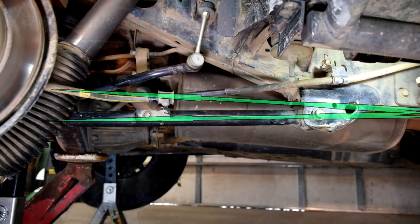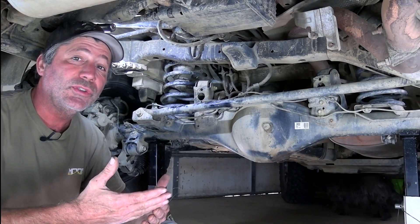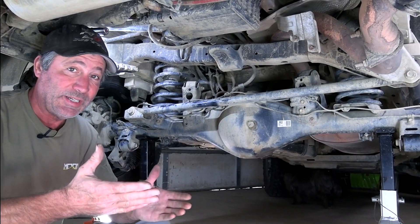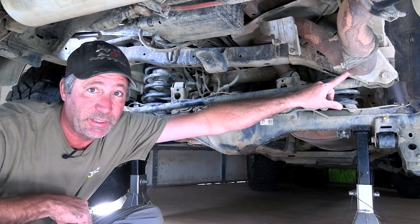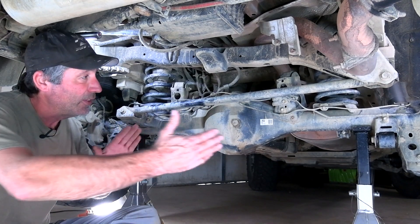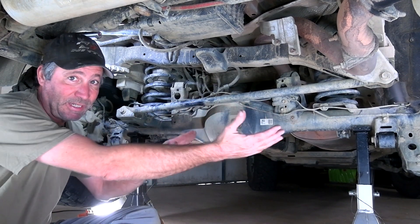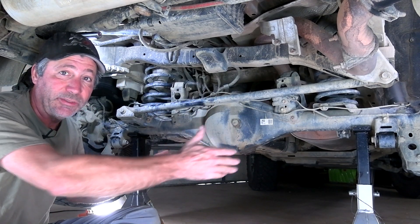Suspensions are all about geometry. When you change an angle like this one we have here, the angles of other components are going to change too. Let me introduce you to the often overlooked and forgotten about Panhard bar. It attaches here to the frame and here to the axle housing. Without it, the suspension would just flop around side to side. This keeps the axle centered underneath the vehicle.